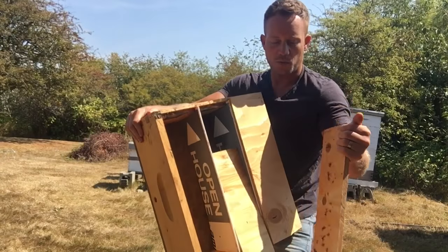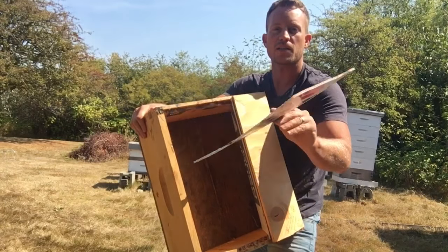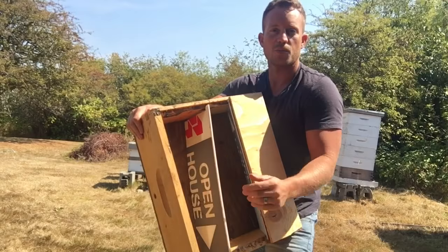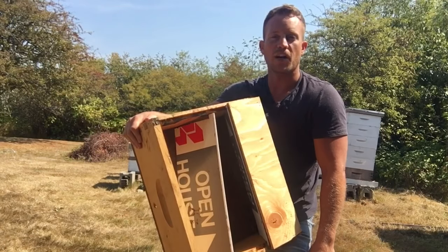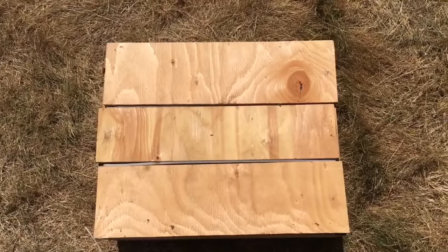There are tons of variations on the internet you can look up. I cut one of these real estate signs into the shape of a frame and used that as a divider — it works pretty well. Two to three sections produced a viable queen, so I thought that was pretty good. Next year I'm going to do this again and probably create a few more. This is the Queen Castle up close.